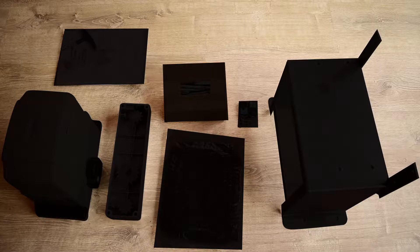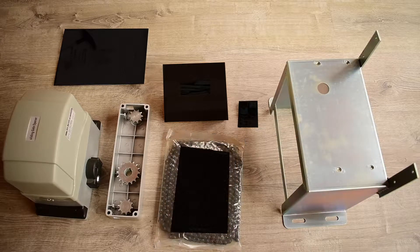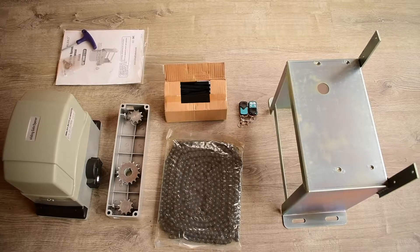Alico's sliding gate opener AC2700 kit comes with one sliding gate opener unit, one mounting base, 20 feet of chain, installation and instruction manual, two remotes, and installation hardware.